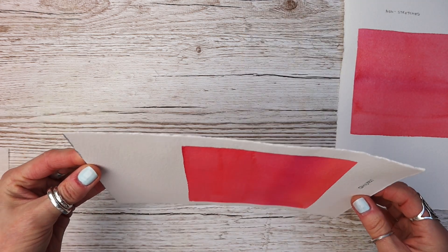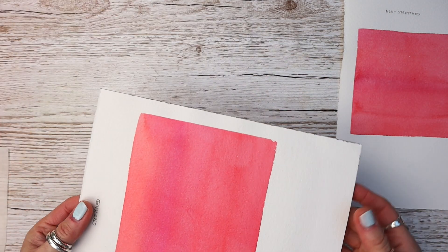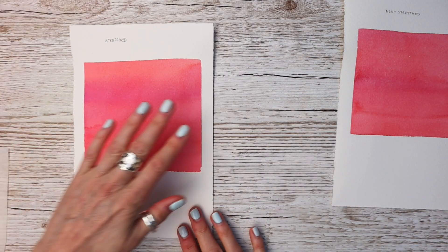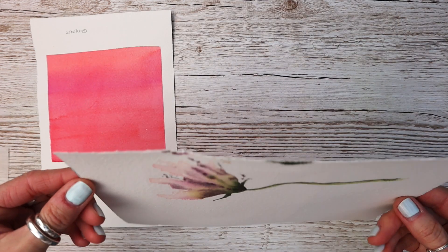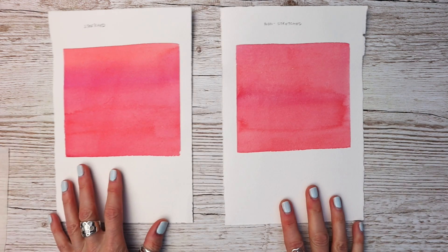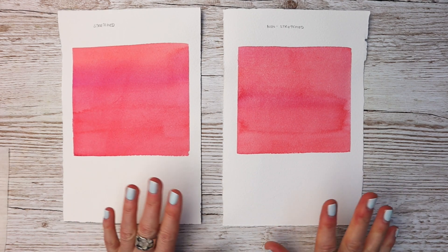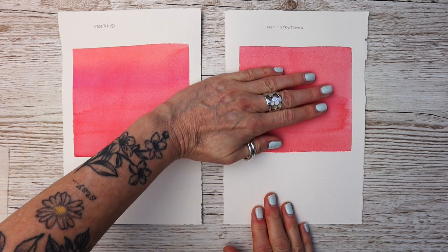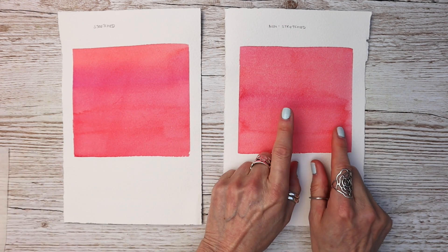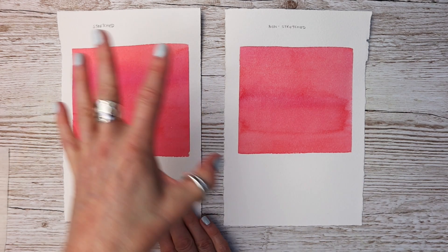This is the stretched paper — you can see it's just a tiny little bit buckled, but that is what you would expect from any paper, and you're not going to get any better than that. This is the non-stretched — literally no difference. If you can see a difference, please point it out to me, because in my opinion there is no difference at all. If anything I would say the non-stretched one is better, since the stretched one had more layers of water applied to it.